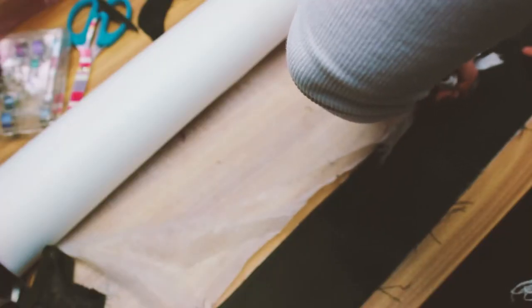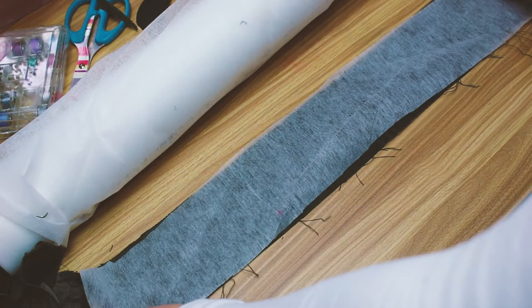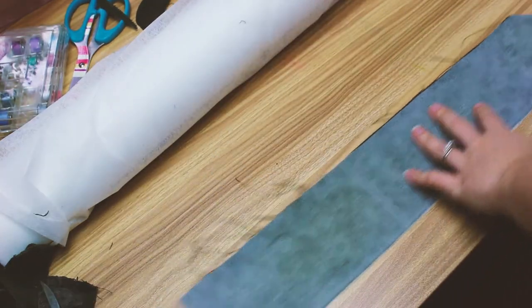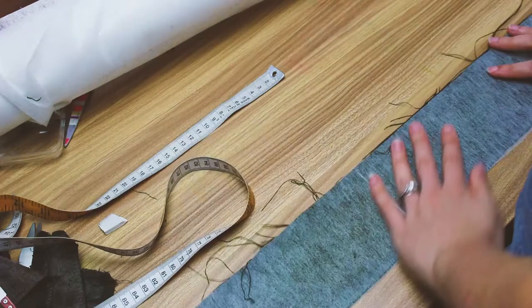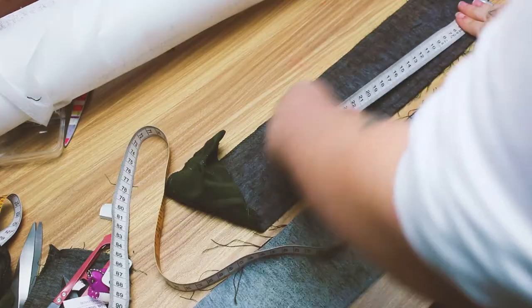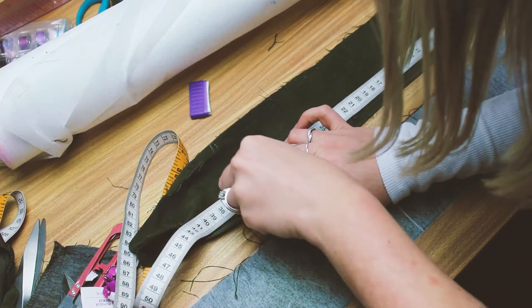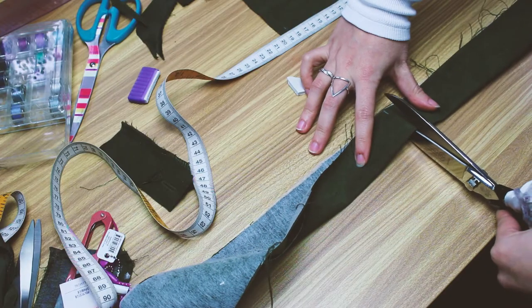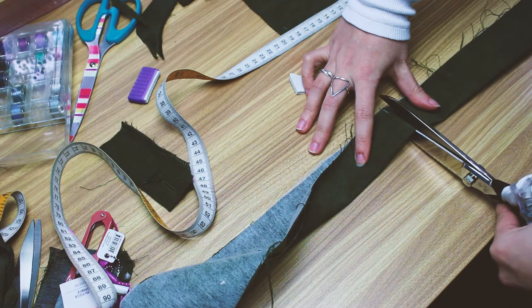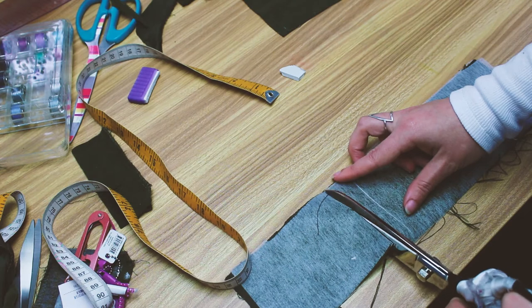The waistband wasn't fused because it had elastic inside, so I'm going to fuse it before I cut it into the pieces I need. I've already pressed it so it's nice and flat, and now I'm applying my fusing with an iron. I'm re-measuring the top of my pants now that I've stitched them all back up, making sure it's still the right width for my waist measurement. I'm cutting one long piece and two half-width pieces — one that's half my waist measurement for the front and two that are a quarter of my waist measurement for the back, with extra seam allowance on each piece.